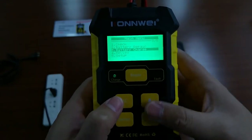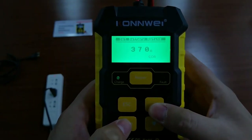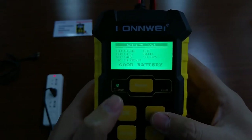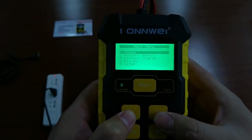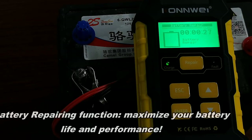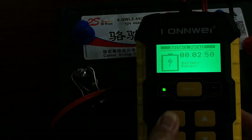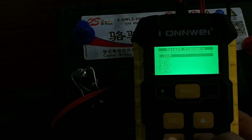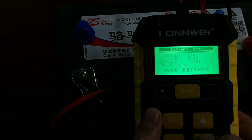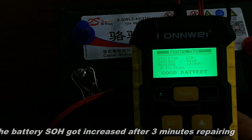We'll exit and use the check function to verify out of vehicle — to confirm if the battery has been fully charged. You can see the SOC has already been charged to 98%. After around 5 minutes of charging, let's check again — the SOH has increased by 1%.